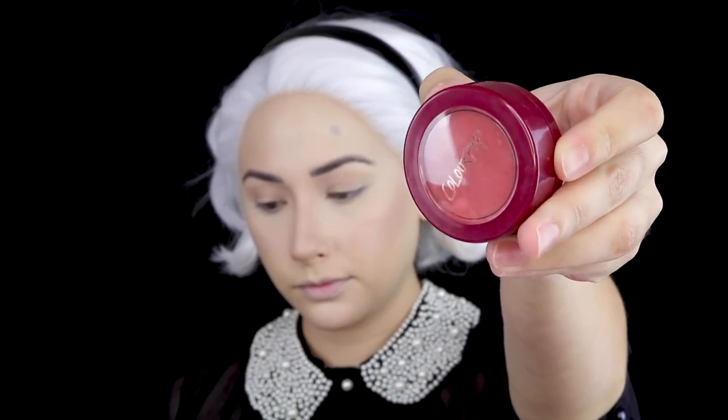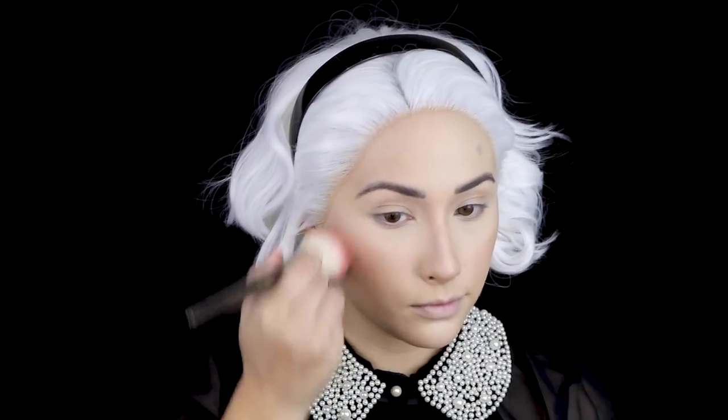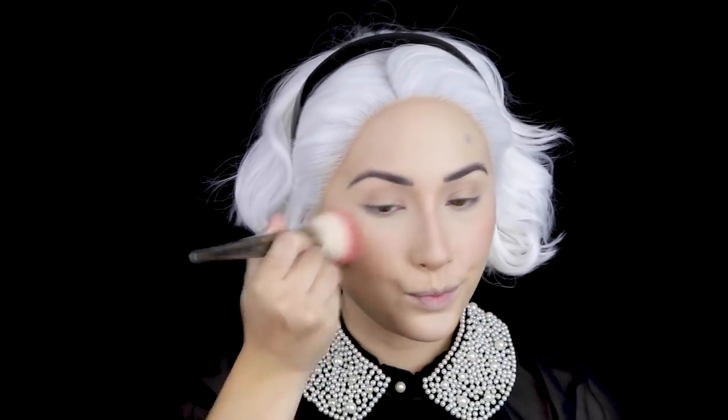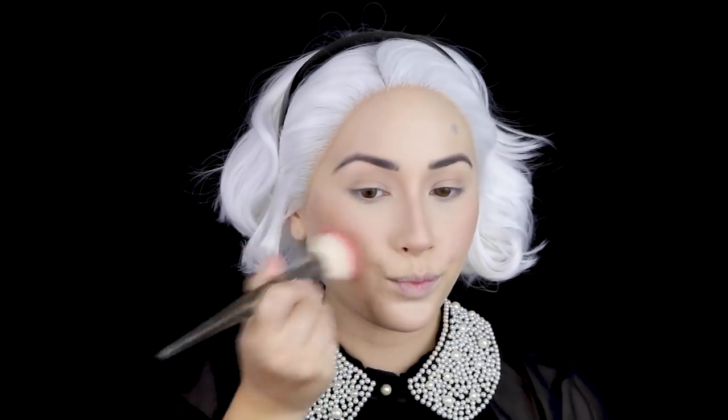For blush, I'm using ColourPop's Super Shock Cheek in She's in Bold, and with my Smith 118 brush, I'm buffing that into the apples of my cheeks. I tried really hard to hold back because I really love blush. Sabrina has more of a natural flush cheek, so I kept it pretty light — well, light for me — and just a little on the nose. Don't tell anyone.